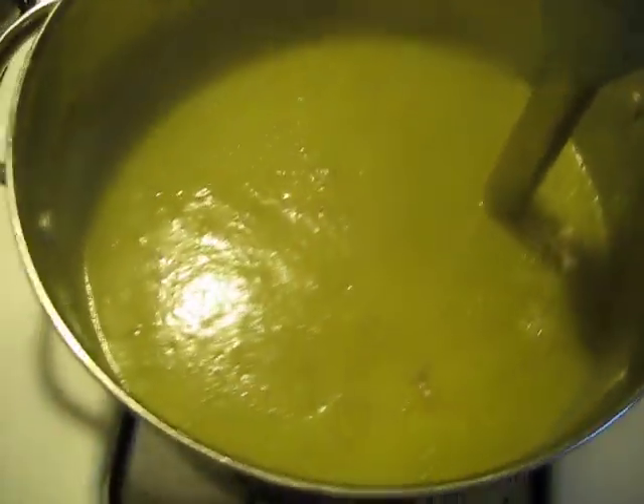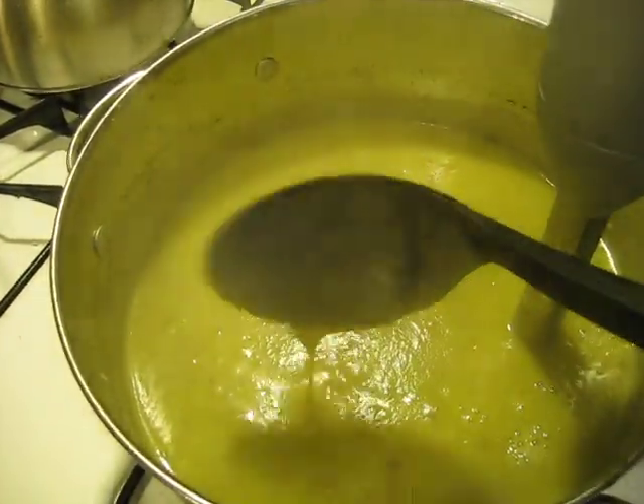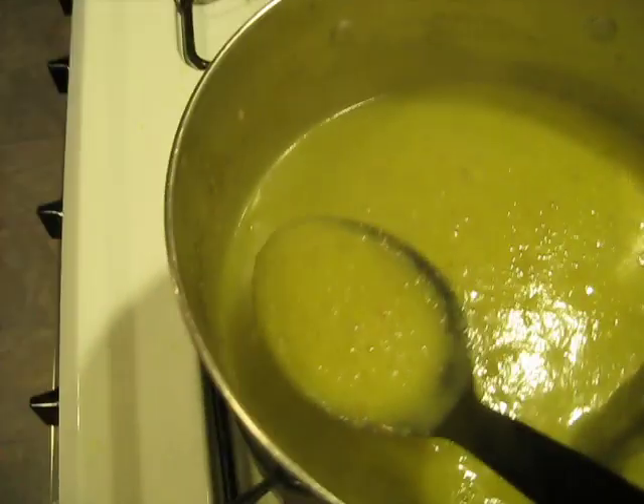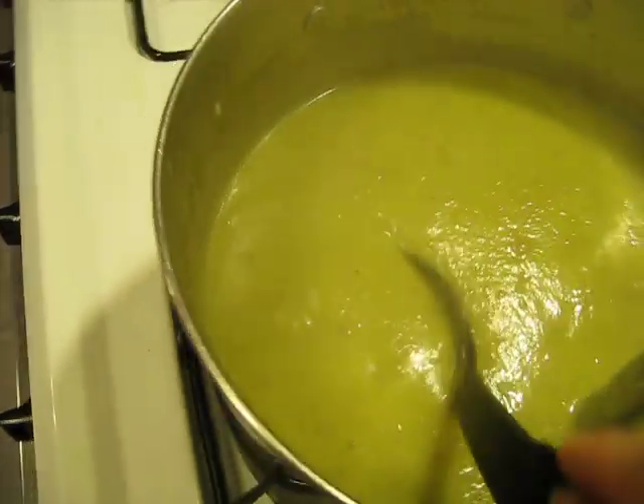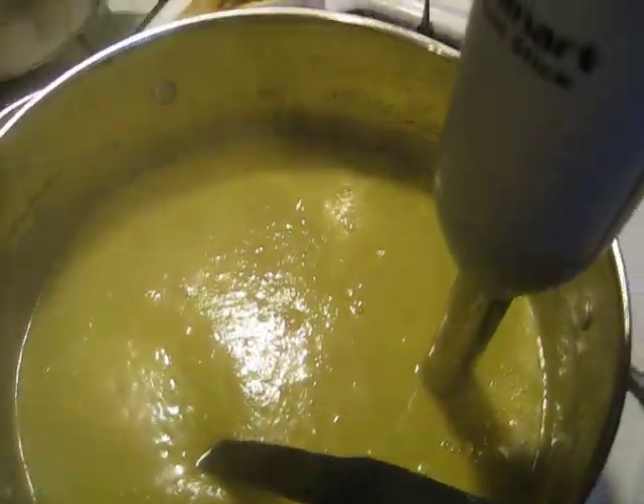So that's it. That's all that it took. It was super easy. It's nice and creamy. It smells wonderful. And I will taste it, and then I might put some salt and pepper. But other than that, I'm done.